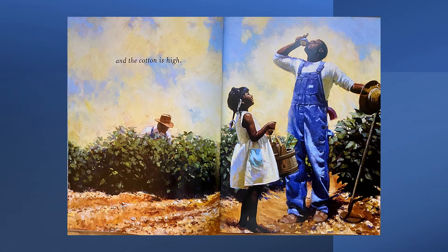And the cotton is high. In this picture the girl is taking a bucket of water to her father who's working out in the field. This is not a family that is enslaved — these are just people who lived maybe a hundred years ago and worked on the farm. They grew and picked cotton.